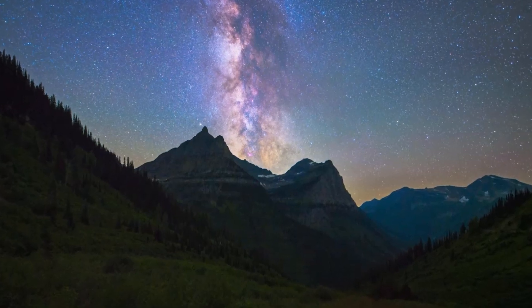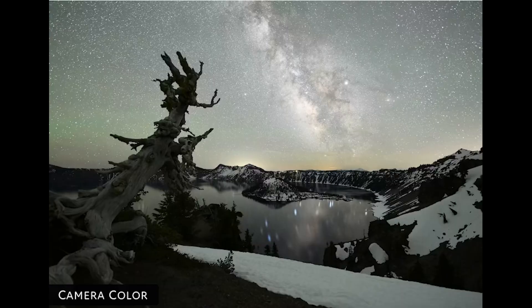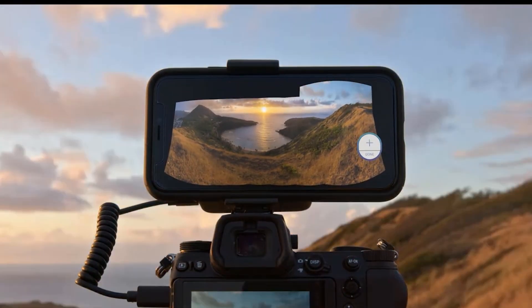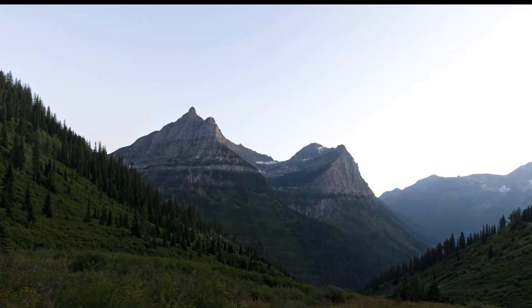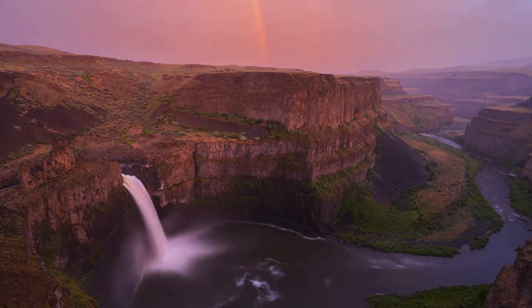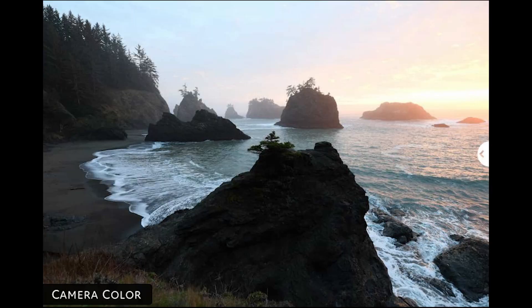It also comes with the deep color feature. This is not a LUT or a filter, but it produces a set of adjustments custom to each photo. New features over the Arsenal 1: it comes with live panorama, which takes all the guesswork out of shooting panos. Arsenal 2's night assist makes it easy to focus on the stars — with a simple tap, the Arsenal 2 calculates the perfect settings to get sharp, detailed night photos.